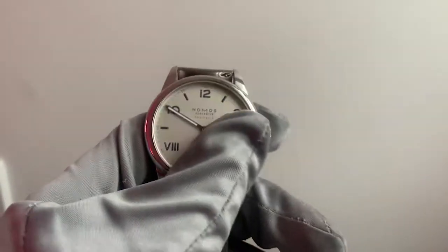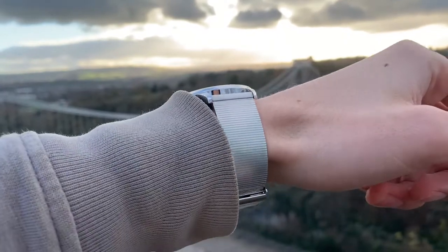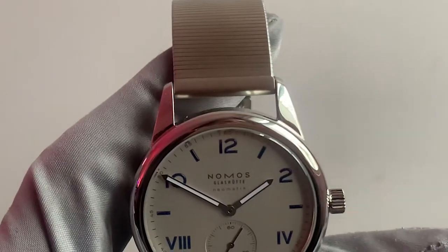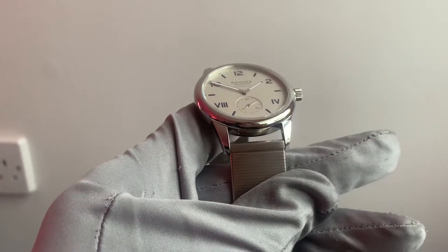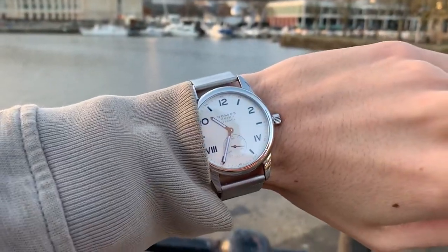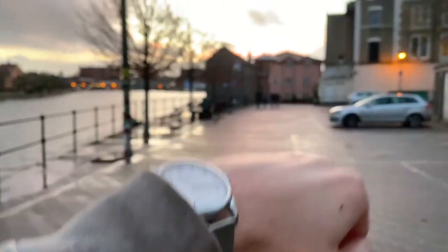Now onto the case. When I first tried on this watch, I was amazed by how thin it is. The watch has such a fine profile and wears very comfortably. While some may feel that 39mm is slightly small, the longer lugs on the Club definitely make it feel bigger than a 39 on the wrist. By the way, I'm not the most ideal person to model this watch — my wrists are really thin, so it doesn't really accurately portray how it looks on most wrists, so just bear that in mind.